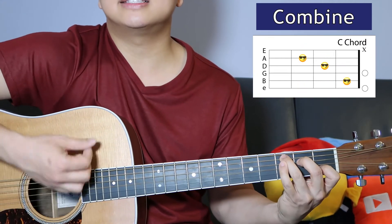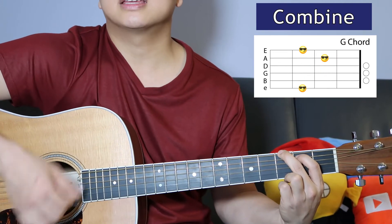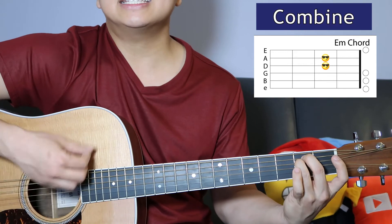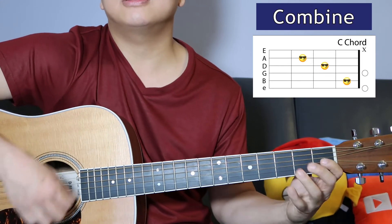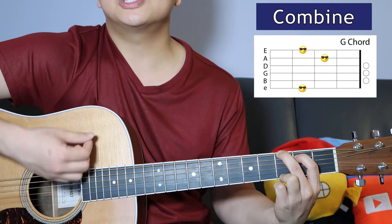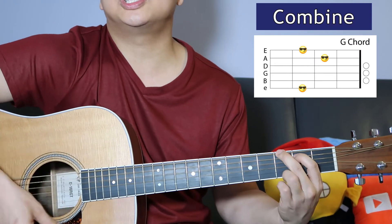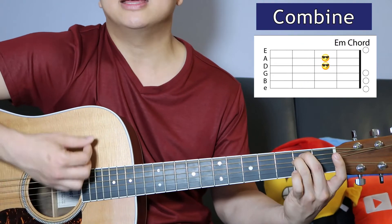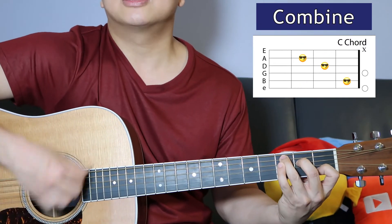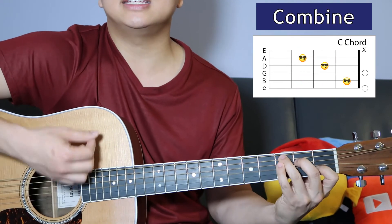Feliz Navidad, C, D. Feliz Navidad, C. E minor, Feliz Navidad, C, D, G, C, G. I want to wish you a Merry Christmas, D. I wanna wish you a Merry G, Christmas E minor, wanna wish you a C, Christmas from the bottom of my heart, G, C, G.